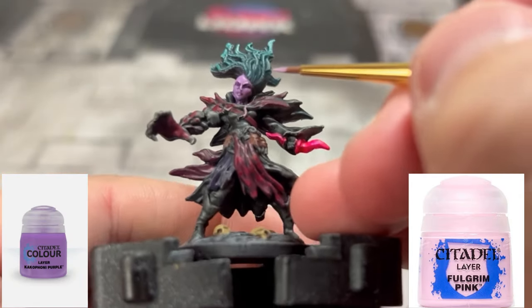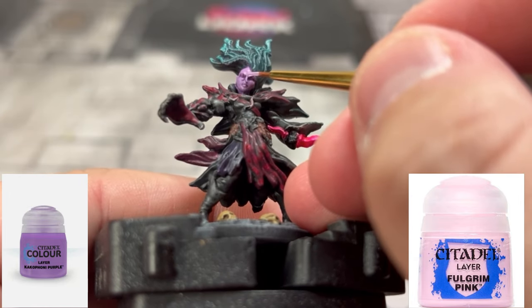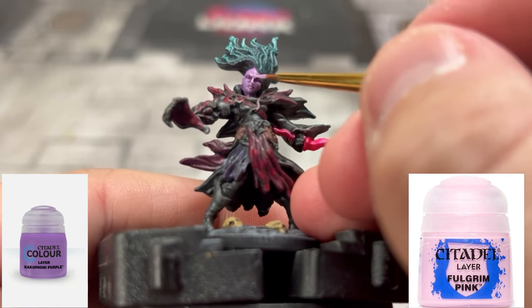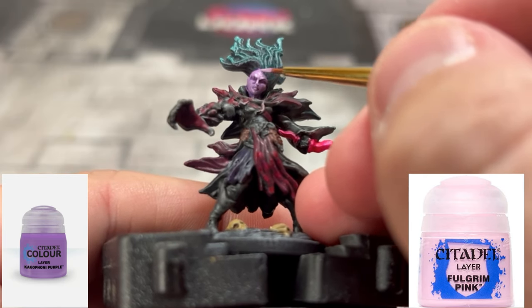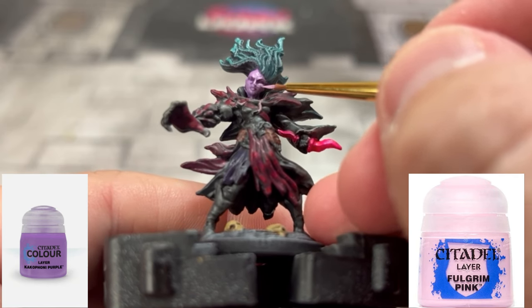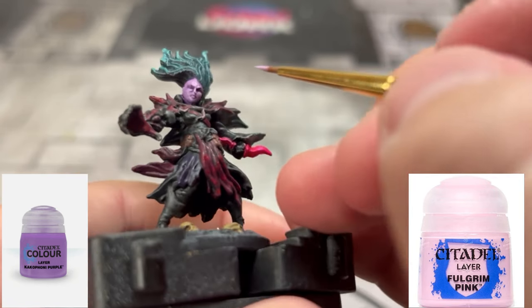Next, take a 50/50 mix of the purple and Fulgrum Pink and start really highlighting the bridge of the nose, cheekbones, chin, forehead, and a little bit above the mouth, creating that nice tone variation. The face will be the focal point of our miniature.